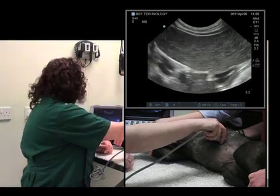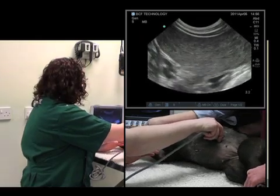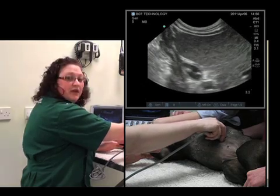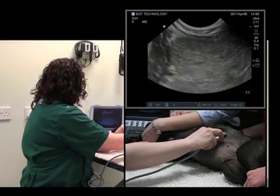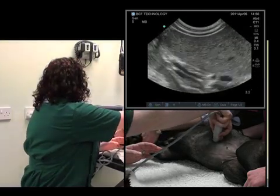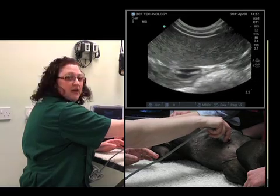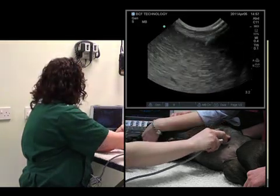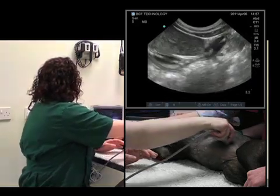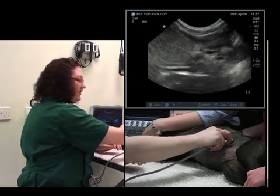What we can now do is start to examine the spleen in a methodical manner. We'll start at the cranial border of the spleen and fan up and down. Then slide caudally and fan up and down. Now we're at the tail — fan up and down.